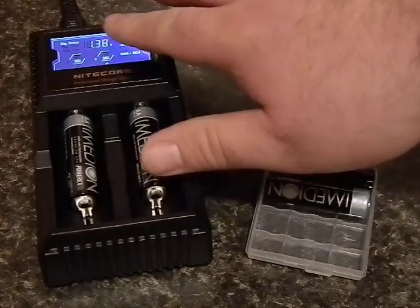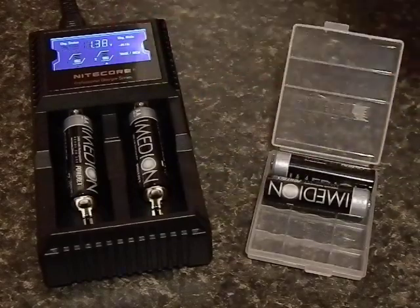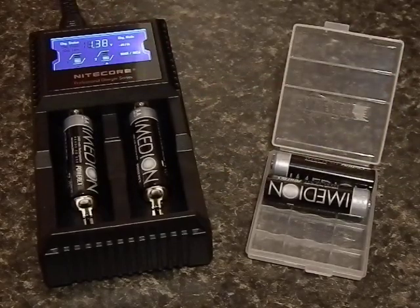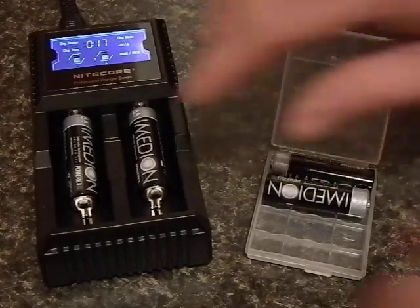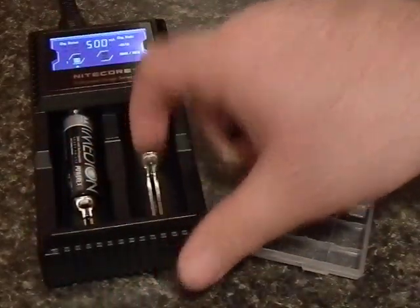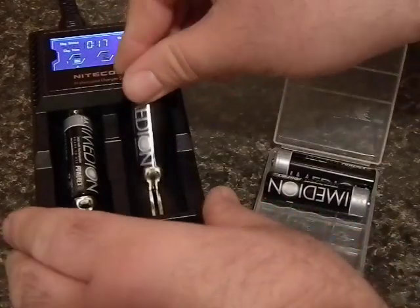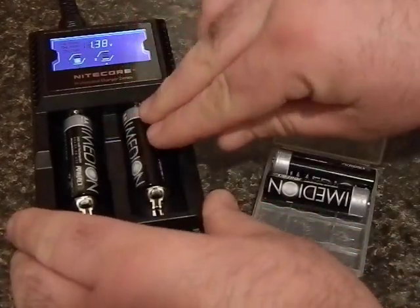It plugs into your wall, and it also has a port on top where you can plug it into your 12-volt car adapter. It lets you cycle through the different displays, or it will do it on its own naturally. How the batteries go in and out is pretty simple — they're under spring tension, as you can see with this little guy. That way it fits different size and shape batteries, from big to small.